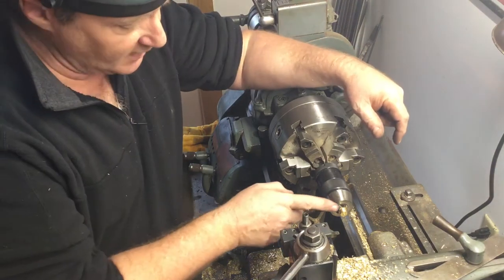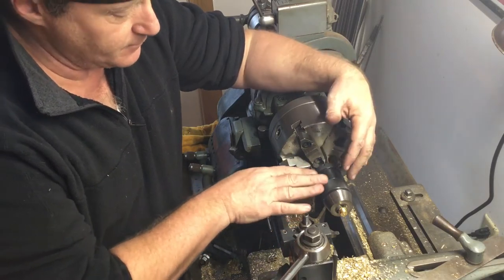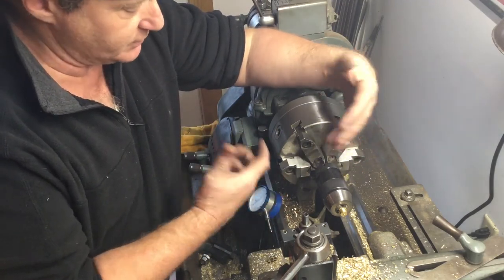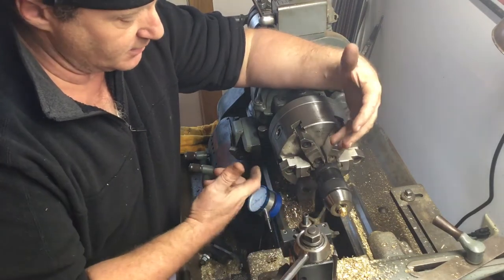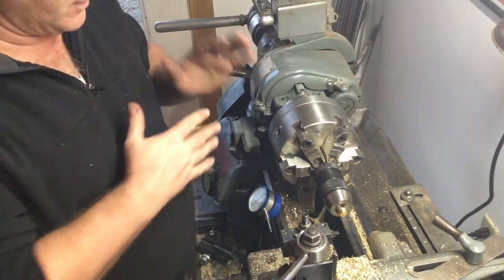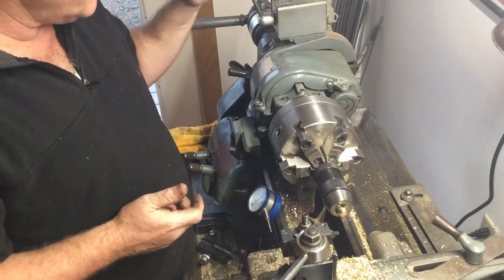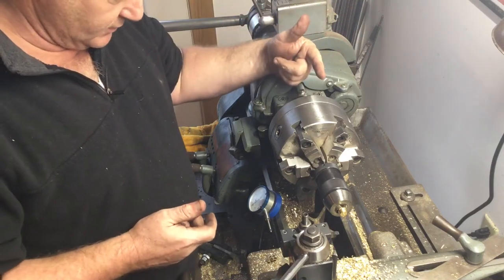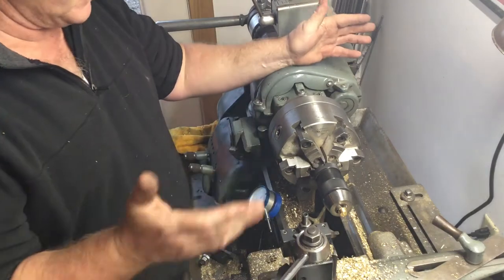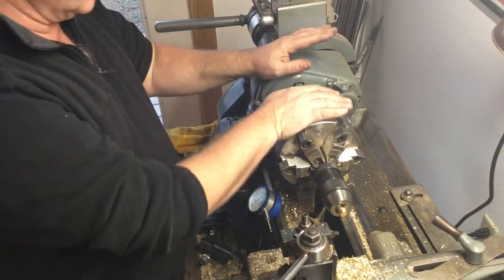For this step I'm threading the valve stem. I have a straight shank Jacob's Chuck set up in my six-jaw — my six-jaw doesn't close small enough to chuck up the stem directly, so this works quite well. I'm going to thread from left to right, so in order to make a right-handed thread I need the lathe spinning backwards — clockwise as it's facing this way — and the carriage moves from left to right, threading away from the chuck. I have it set up to 40 threads per inch.